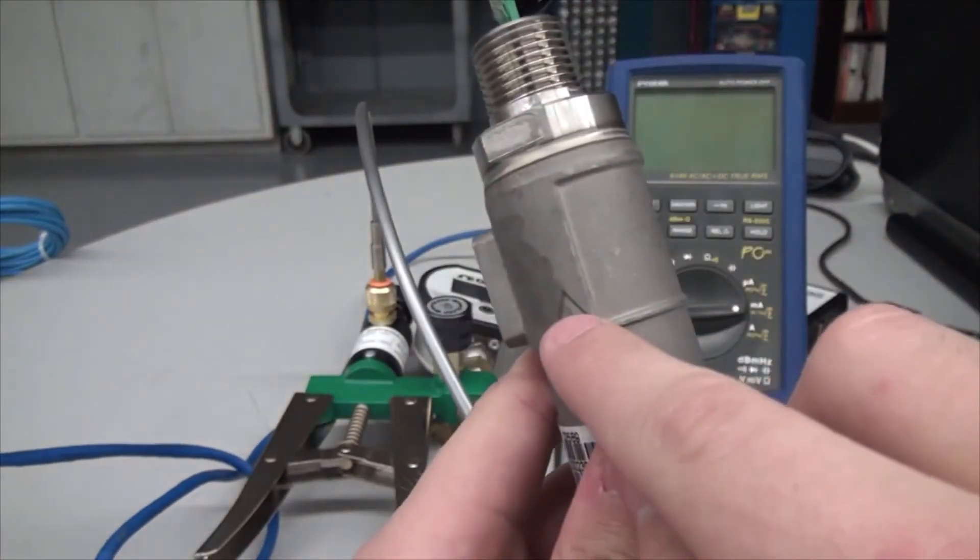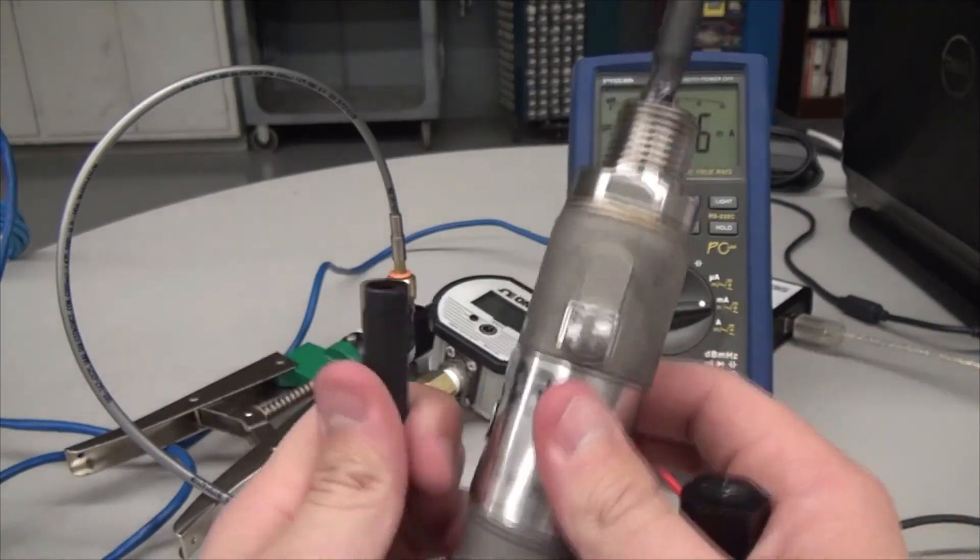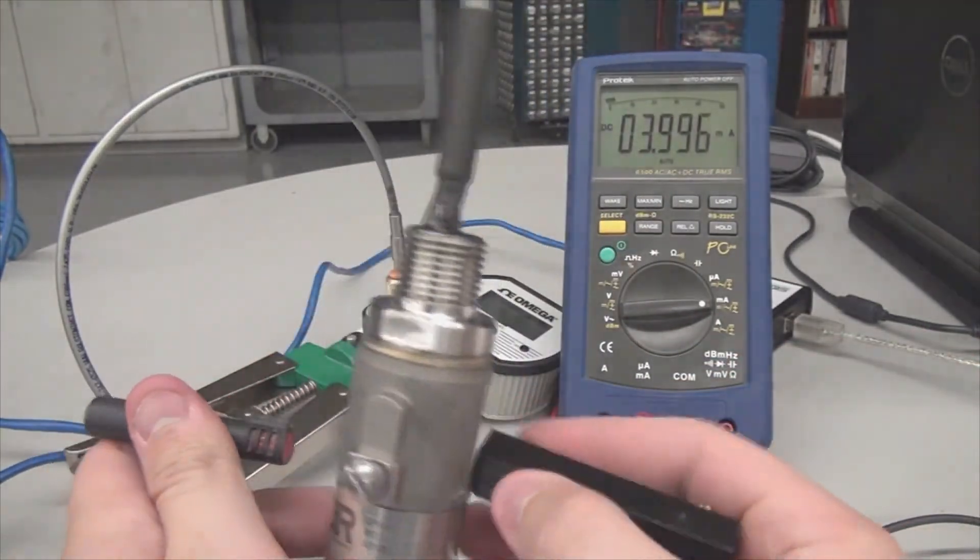This is the same process for setting the span. Also, by holding the magnet to the circle and triangle at the same time, you will enter a test mode.